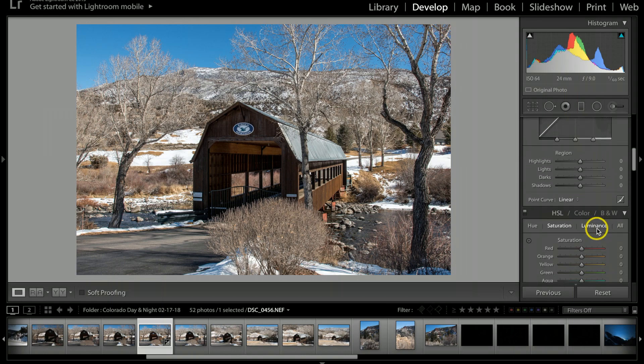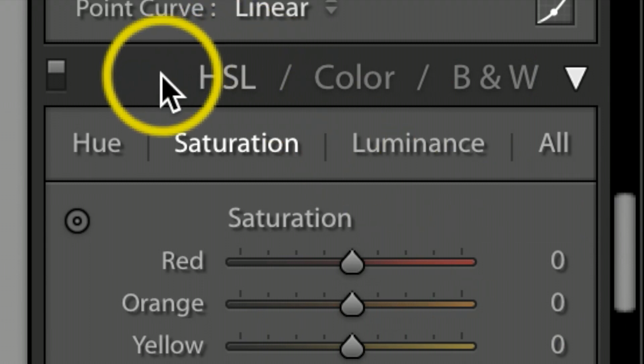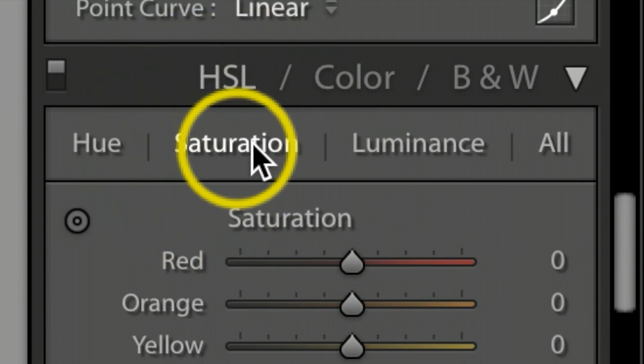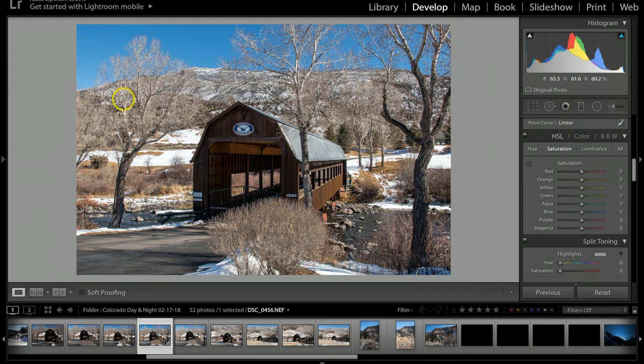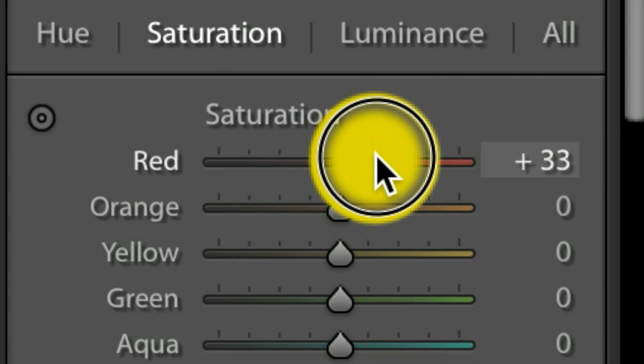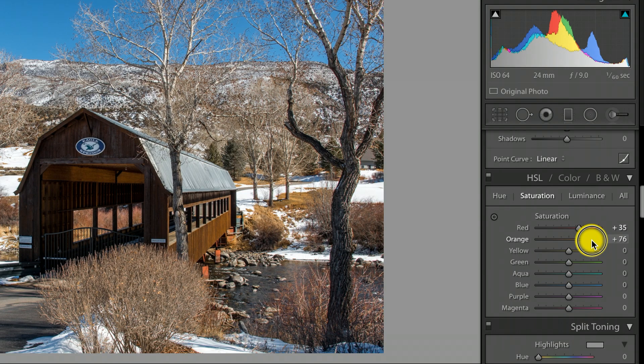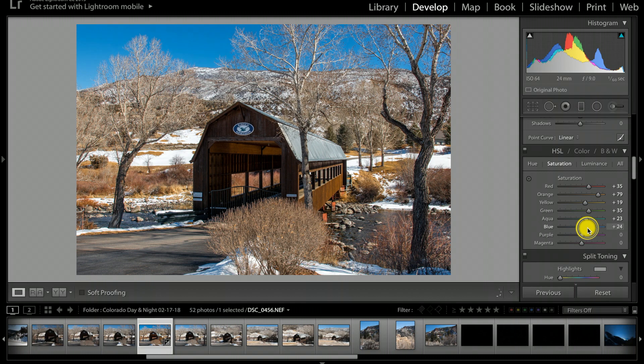I'm going to scroll down under HSL Color and I want to be under Saturation. I always love manually controlling all the colors in the saturation panel. I'm going to pull the oranges way up on this one to help bring out more of the natural colors and the yellows. And I'm just checking the sky, making it maybe just a little bit deeper blue — right about there I do like all the colors.